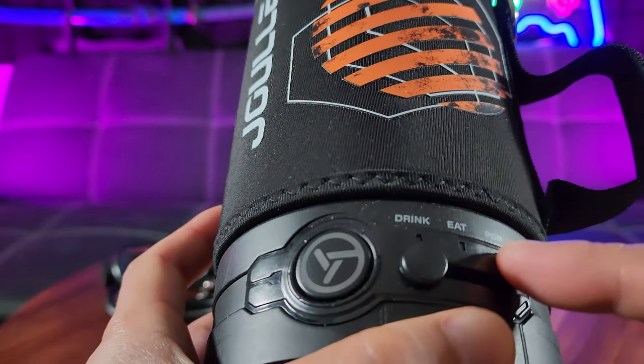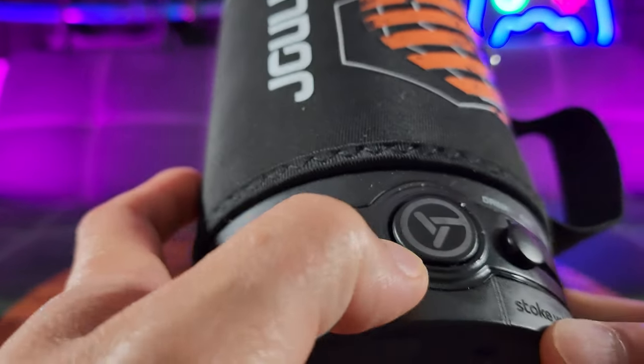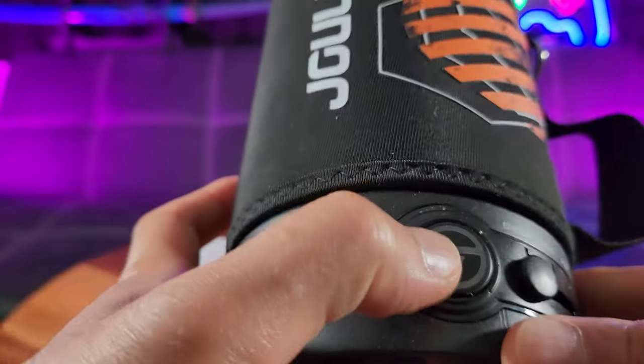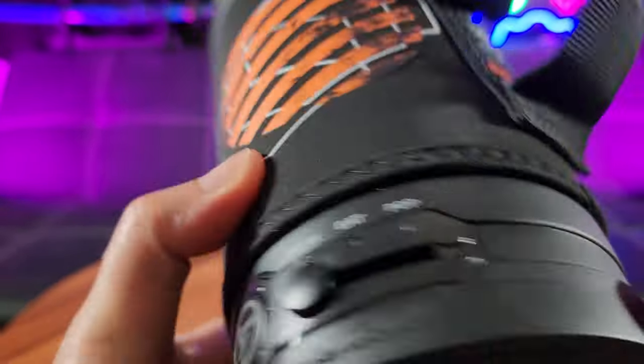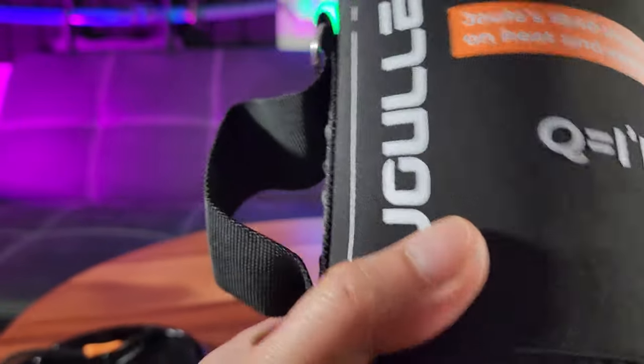Like I mentioned: drink, eat, and pop. And that must be the on/off switch — simply change that. Let's go ahead and plug this in and test it out.